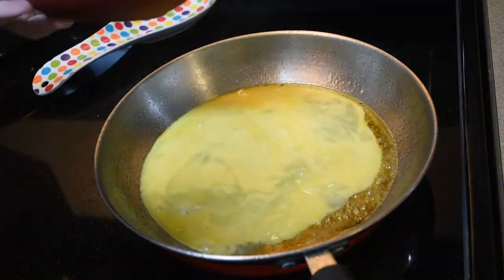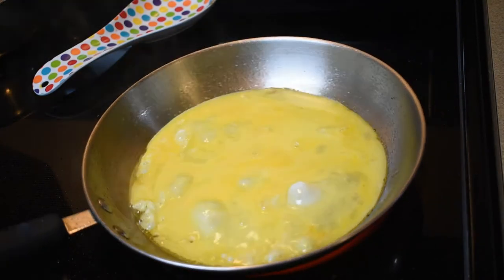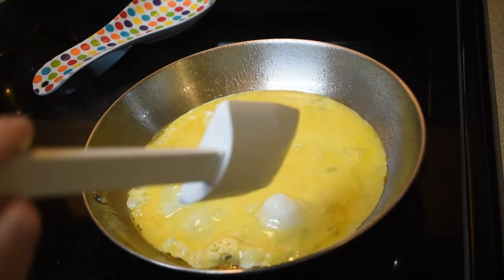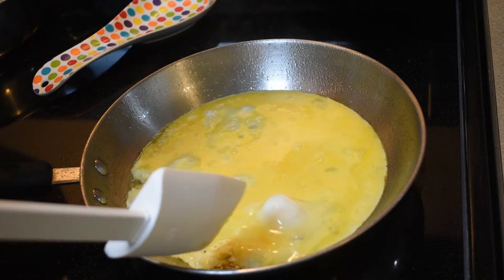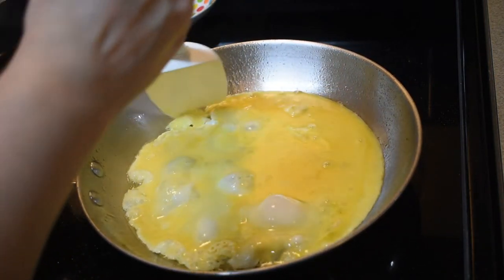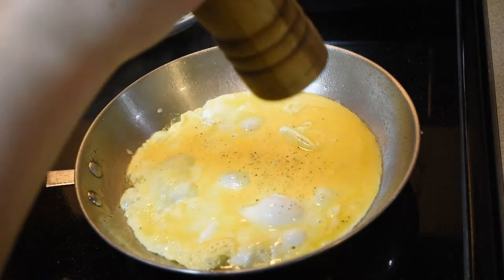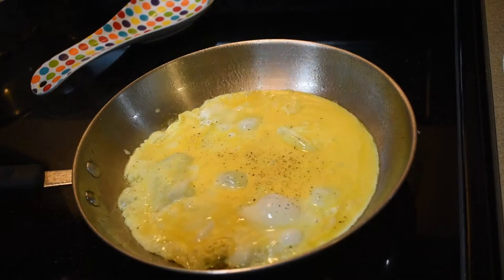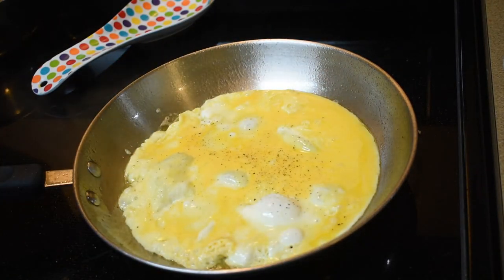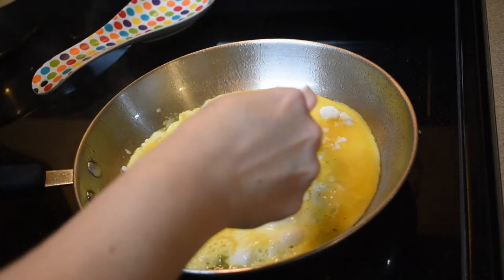Now let's put the egg in. We're going to spread that amongst the pan. This is going to heat pretty quickly. It says to cook it for 20 to 30 seconds, but as you all know my stove runs hot, so I'm going to turn it down a little bit. Some salt and pepper. Three tablespoons of goat cheese — this is a hearty omelette, isn't it?